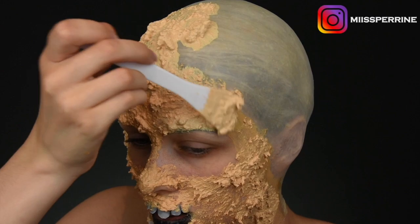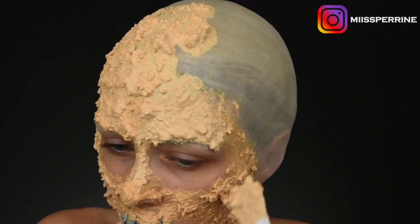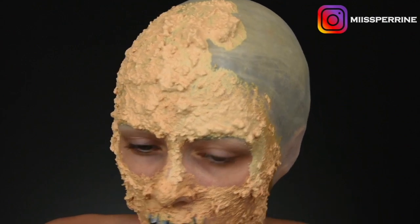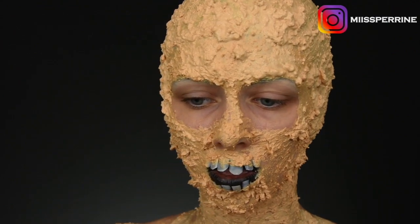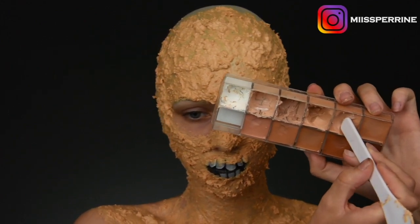But you should know that if you put latex over your eyebrow without having done an eyebrow cover, you get a free waxing. So it's better to do an eyebrow cover. So as you can see, I've applied it all over my calotte and on my bust as well.